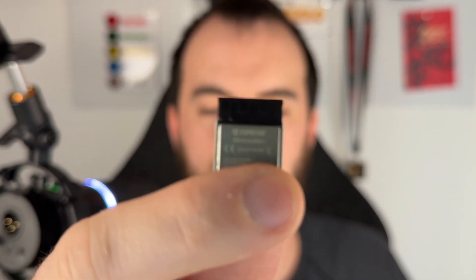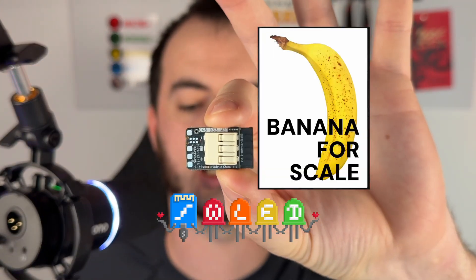If you're watching this, you probably know what this is — or at least you think you do. No, it's not just an ESP32. It's actually the new, smallest WLED controller money can buy, and yeah, it's probably the easiest to use. Let me talk you through it.